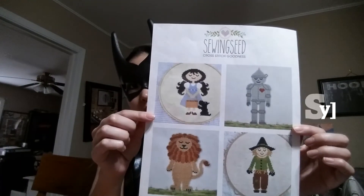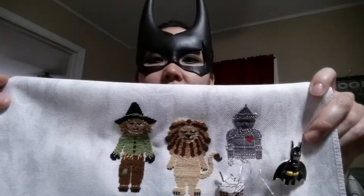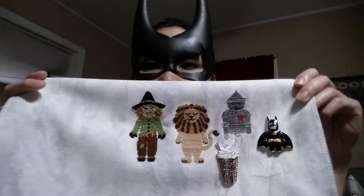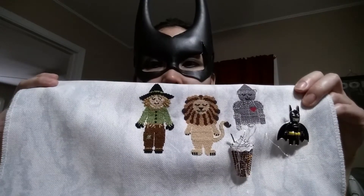I've been working on this WIP forever and ever. It's The Wizard of Oz by Sewing Seed on Etsy. The last time you saw it — I don't remember, I'll put a picture. But here's where it is now. I've got Tin Man; about half of his body is done. He just needs legs and his other hand. This is 25-count Stormy Clouds Lugana from Zweigart. The needleminders — this Lego Batman is from Needle Attractions and the Frappuccino is from Gina's Unique Boutique.